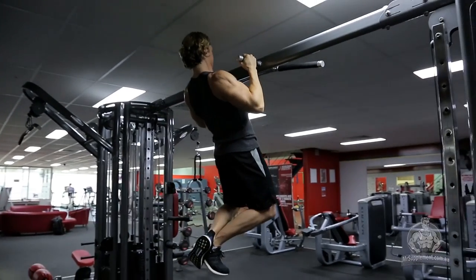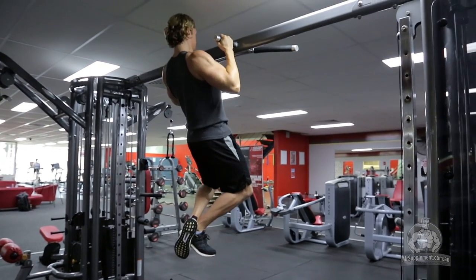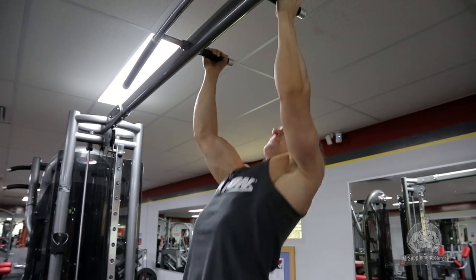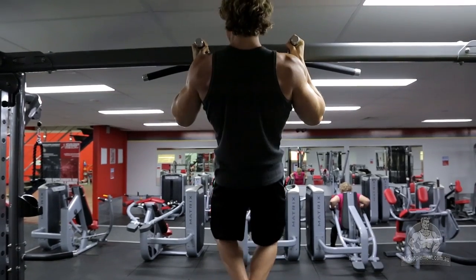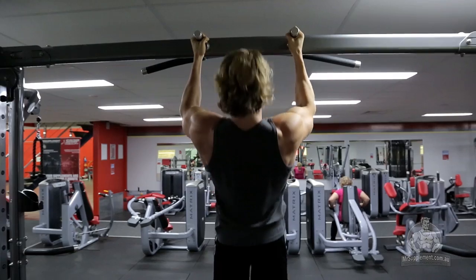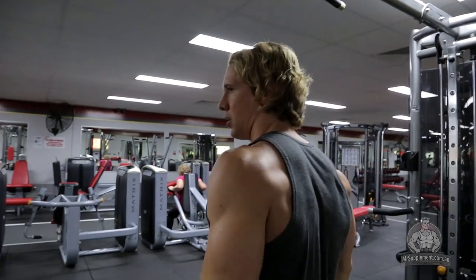The reason why we choose this exercise first is because it's a big compound exercise. We're getting the heavy stuff done at the start of the workout so that as we develop through, we can go lighter and the pump can really intensify. We're going to be keeping the reps low for this, so anywhere between six to eight reps. That means that if you need to add weight to your body, this would be the time to do it.